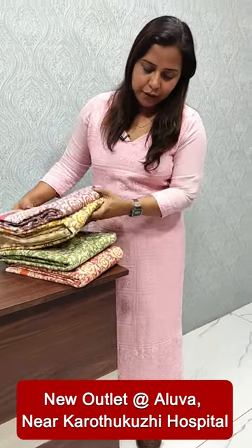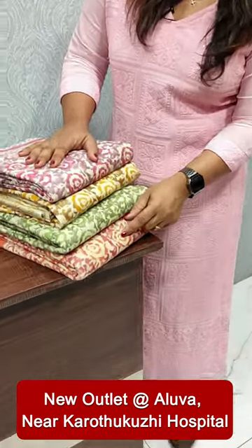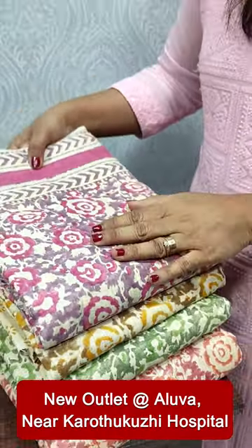We have 4 colors available here. There is a base color or a beige color, a creamy shade. There is a light peach shade, green and yellow. Then we have a light pink and a lavender shade.